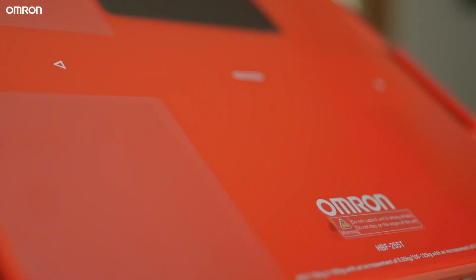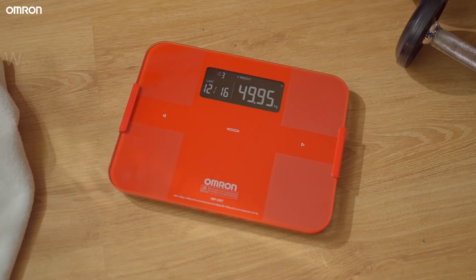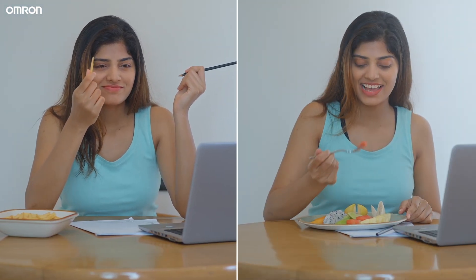Introducing the Omron HBF255T, an elegant body composition monitor that is simple and easy to use. It helps you quickly identify your weight management across various body metrics so that you can know the exact cause of your weight gain or loss.